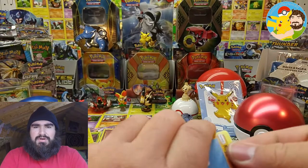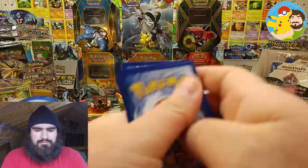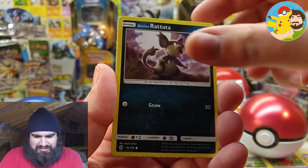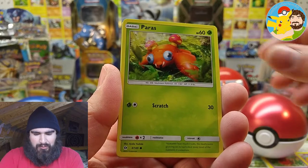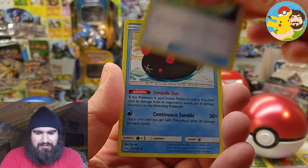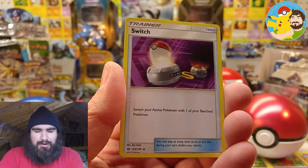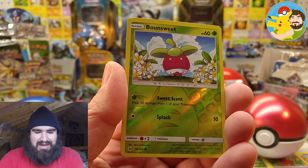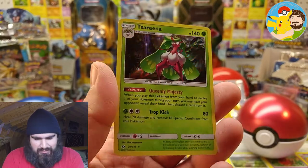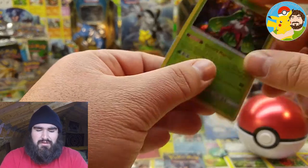Sun and Moon Base Set — what are you going to give us? We got Roggenrola, Alolan Ratatta, Jangmo-o, Poliwag, Fairy Energy, a bag of Malasada — that looks good — Pikipek, a switch, Bounsweet reverse. And the rare is... oh, a holographic Sylveon! Holographic — very nice. Thank you, Sun and Moon Base Set. Very cool. Here's a code card for Sun and Moon Base Set. Enjoy.